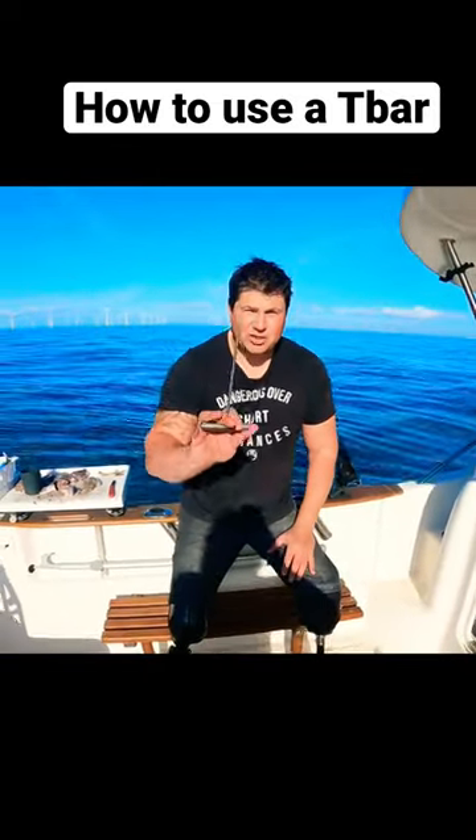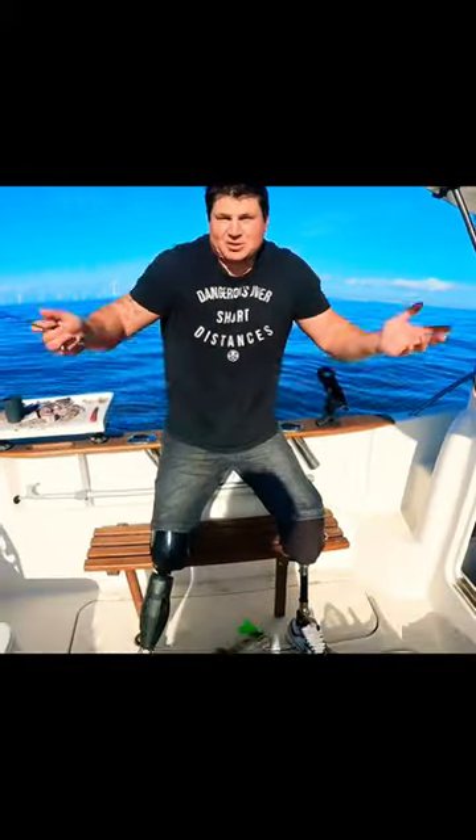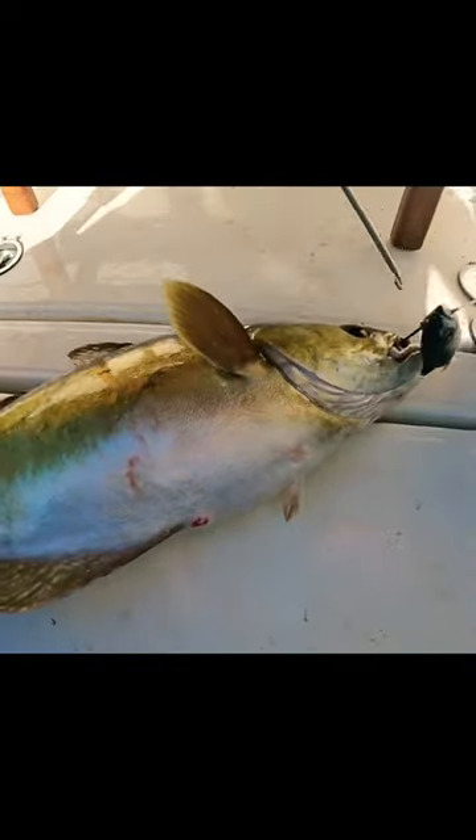Right, not what I wanted to show you it on, but I'm going to show you how to use a T-bar. We're conger fishing, but we've caught a pollock — that's the way it goes. If you follow it down here, just get closer here. That's what you can see it was on — it was on the conger trace with a bit of mackerel lead.